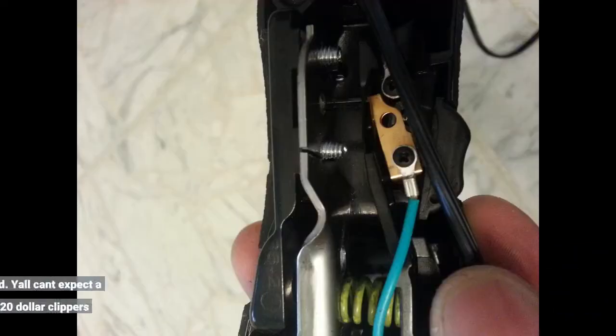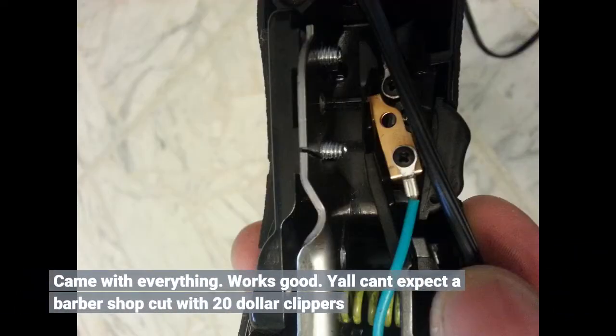Came with everything. Works good. Y'all can't expect a barbershop cut with $20 clippers.